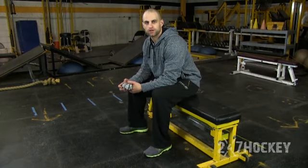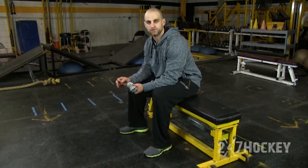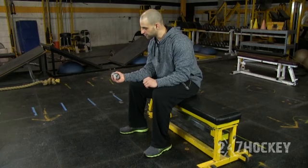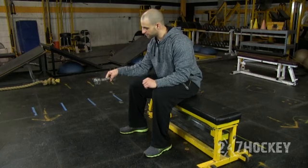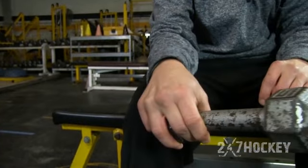Here we have the dumbbell wrist rotations. This is different than the dumbbell wrist curls because you're actually going to simulate a shooting movement with your wrist. If I'm a right-hander, my bottom wrist is snapping over — so I'm just going to snap that bottom wrist over. My palm is up and I'm going to go to palm down.